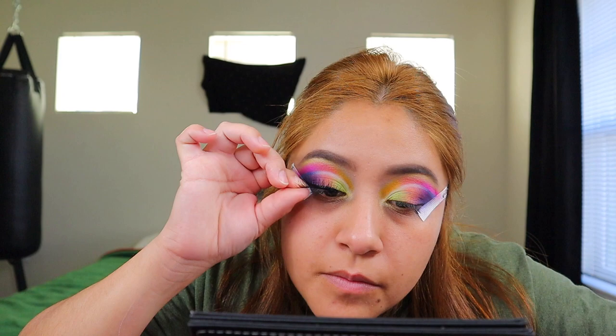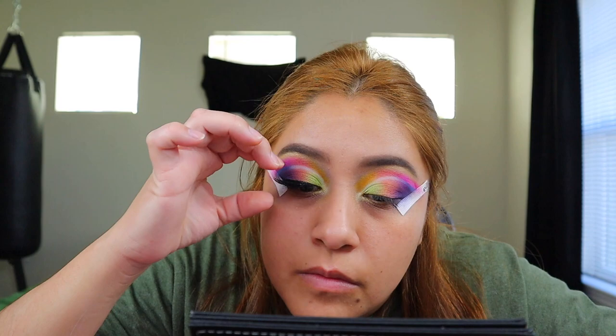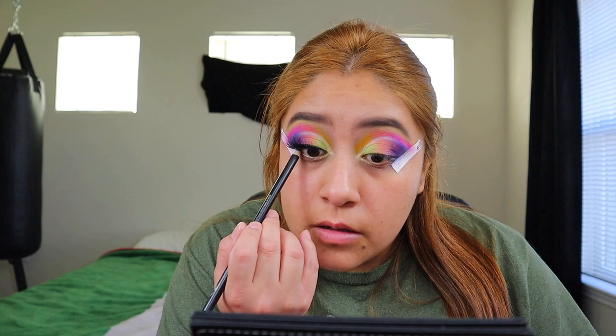For lashes, I'm going to use the Lili Lashes. I'm going to go in with an eyeliner and put that under. Let me go ahead and apply the other lash. Wow, this look is so beautiful — I love it! Excuse my lashes — I have no idea how to apply these eyelashes.